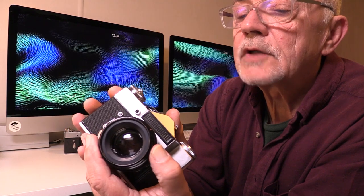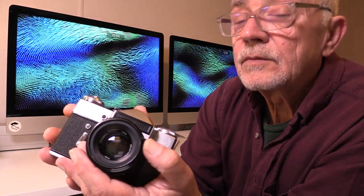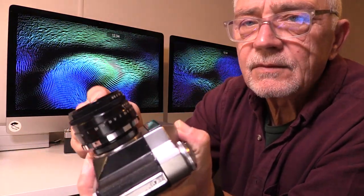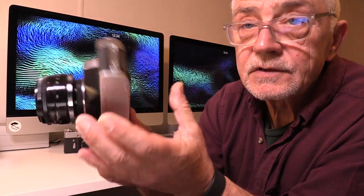The other upgrade was the standard lens: the Indastar lens became the Helios lens. It was an f2.2 lens, which gives you a brighter, faster lens. It still went to f16 at the other end of the scale, but it was a much better lens and got much better results. The most important thing was the lens, because that's what your image was going to be captured through, regardless of what the body was.